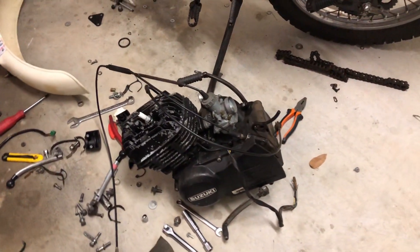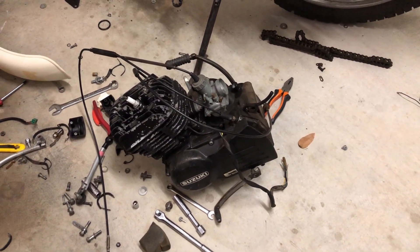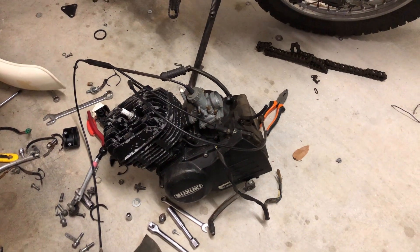That's the old engine. There's nothing wrong with the engine — it needs a rebuild — but I've got the other brand new engine sitting over there, and that is what's going in.